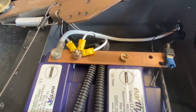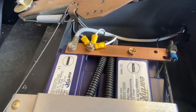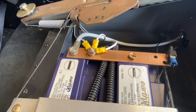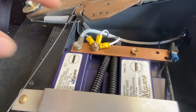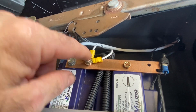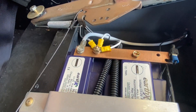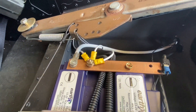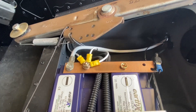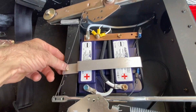From there we tee off and go to our grounding buses. You don't want lots of screws with grounding cable on top of grounding cable — these are just three cables going to the main grounding buses throughout the aircraft.